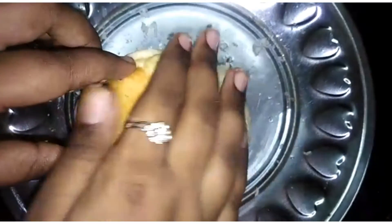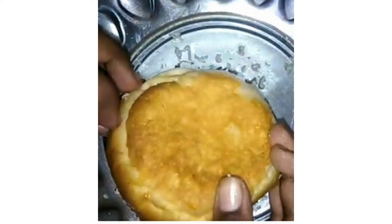Now we have the burger. Okay friends, you have the dough. There are gaps in the container. You have the oven style ready.